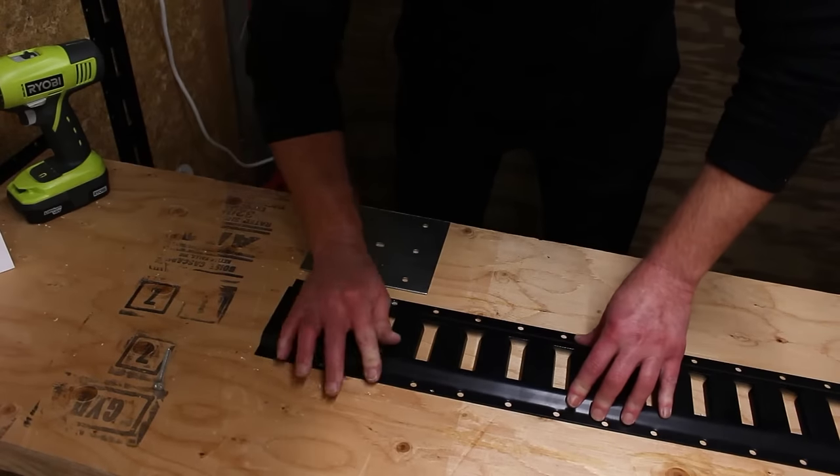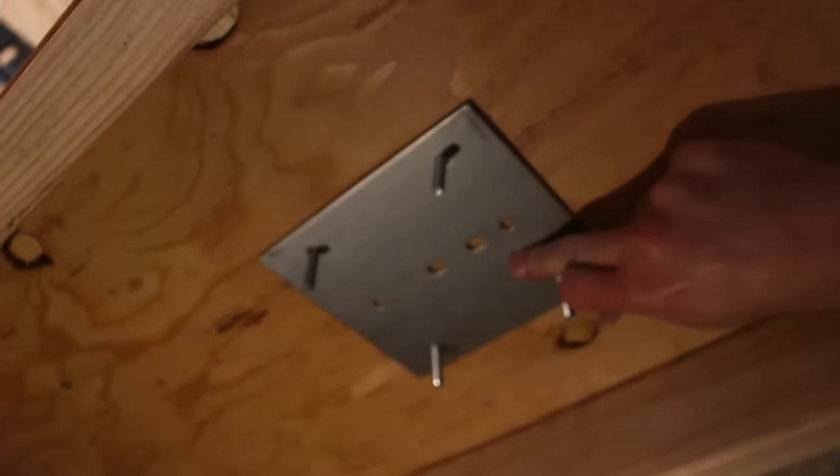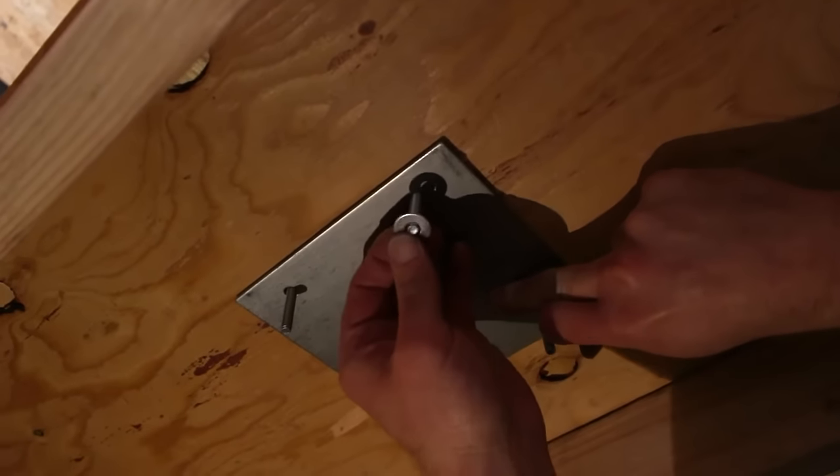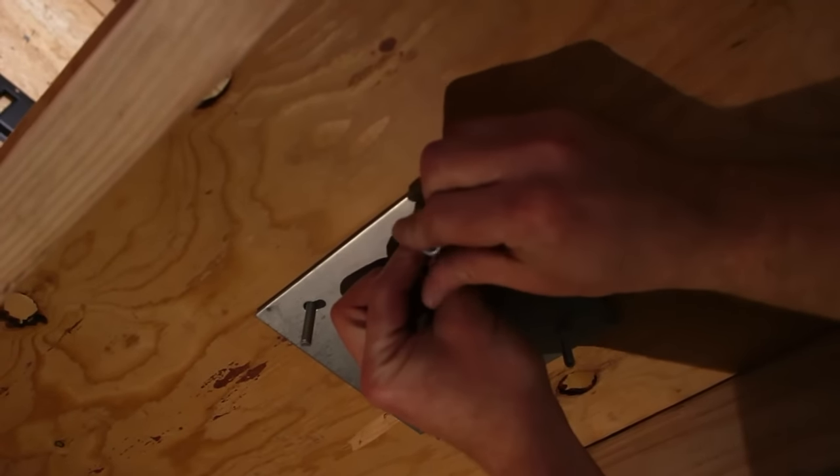After all the holes are drilled, insert the bolts into all four holes. Next, install the plate on the underside of your surface, inserting the bolts through the holes and finishing with washers and nuts. Don't forget to tighten fully.